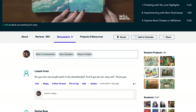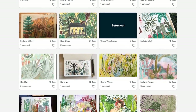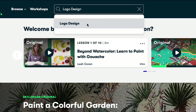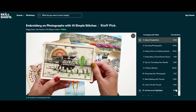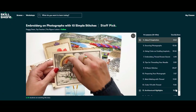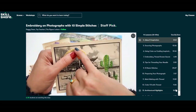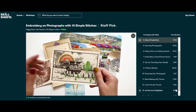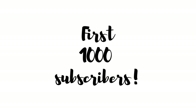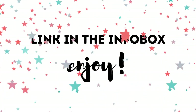Here's what I really like about Skillshare — two things. Number one, it's curated specifically for learning, so there are no ads and the information is really well structured. Number two, a lot of classes have additional resources to give you extra practice. I found a really fun class about embroidering photographs, taught by Peggy Dean — it looks amazing. The first 1,000 of my subscribers to click the link in the description will get a free trial of premium membership.